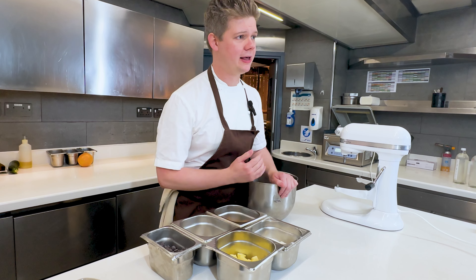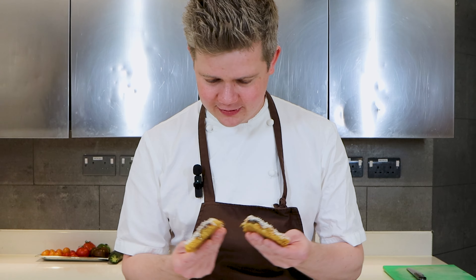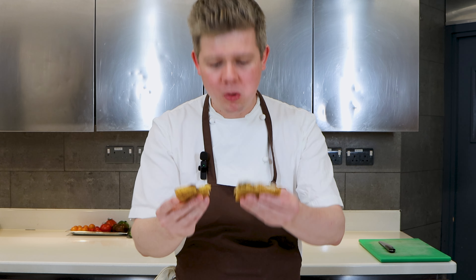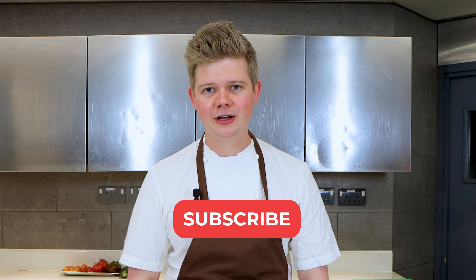Hi guys, I'm Tom Booton and today we're in the iconic Dorchester Hotel at The Grill by Tom Booton, right in the middle of the kitchen. Today we're going to show you our banana and chocolate chip cookie recipe, which we have on our current breakfast menu. It's absolutely sweet and delicious and it's perfect to take away after your full English. Just before we begin with the recipe, please remember to subscribe and like.